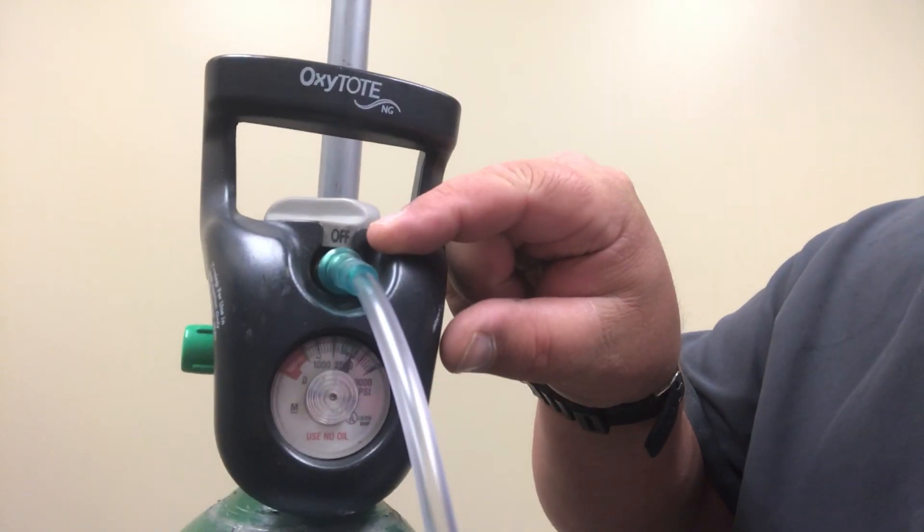The minimum amount of oxygen that can flow to a simple mask is six liters and the max is ten liters. The way we can tell how many liters per minute are flowing is by simply looking here, and it will tell us the liter flow per minute.